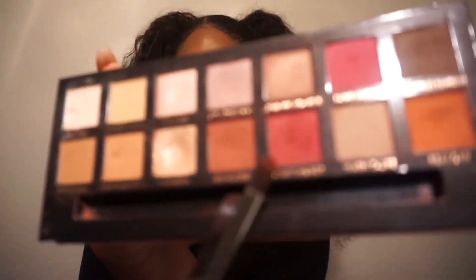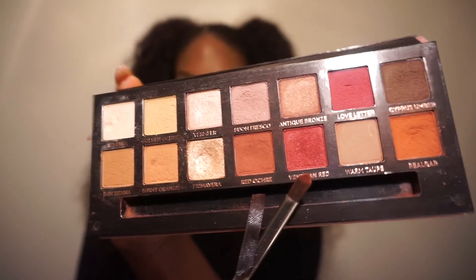For my under eyes, I'm going back in with the Anastasia Beverly Hills Modern Renaissance palette, taking that pinkish-reddish color we used as the pop of color on the eyelid, and using it under my eye on the bottom lash line.